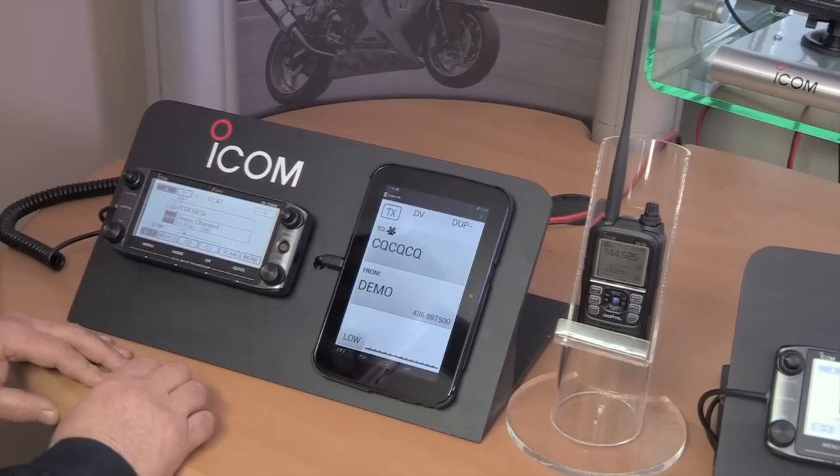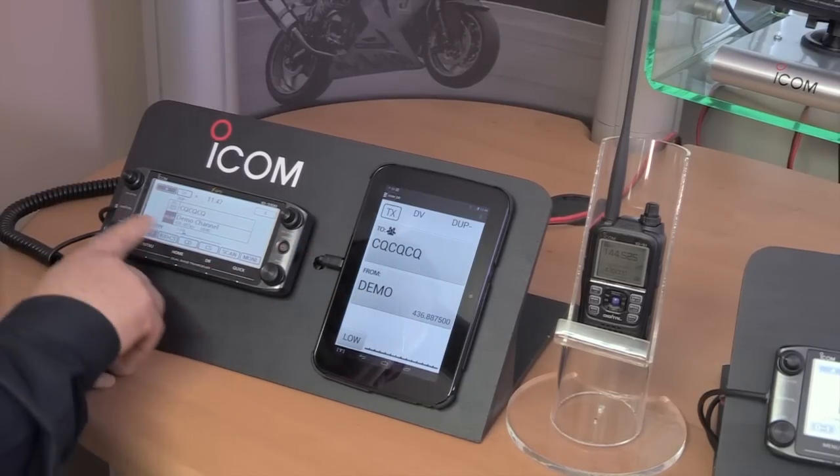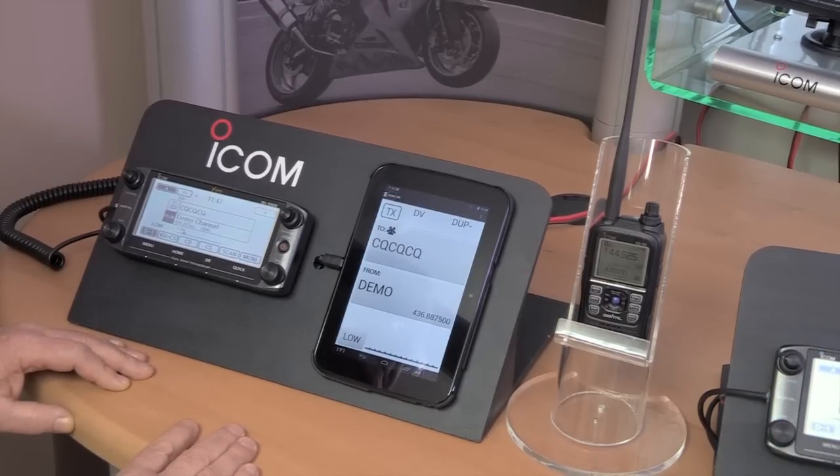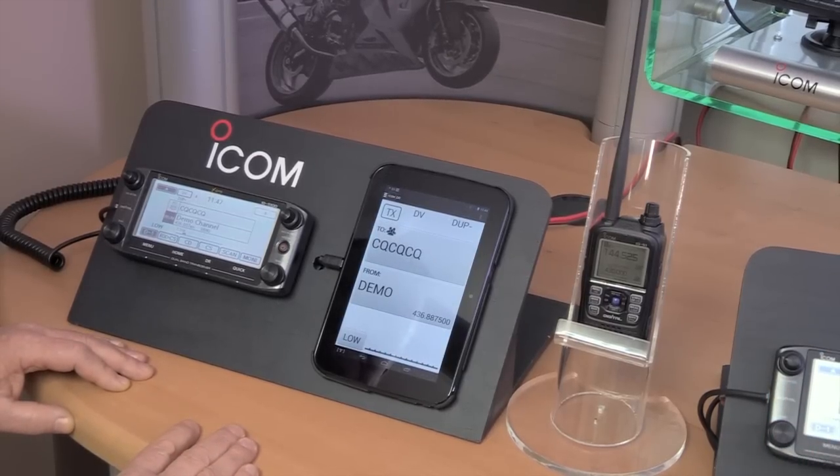As you can see, we've got CQ in the top part which is the same as the radio, and we've got demo down the bottom saying demo channel. Although you can control all the functions from the radio itself, for some of the tricks we're going to show here it's quite useful to have the Android app — and this is an Icom Android app you can download for free. That just makes it a much easier way, particularly in a base station setup, for utilizing all these extra features you get with D-Star.